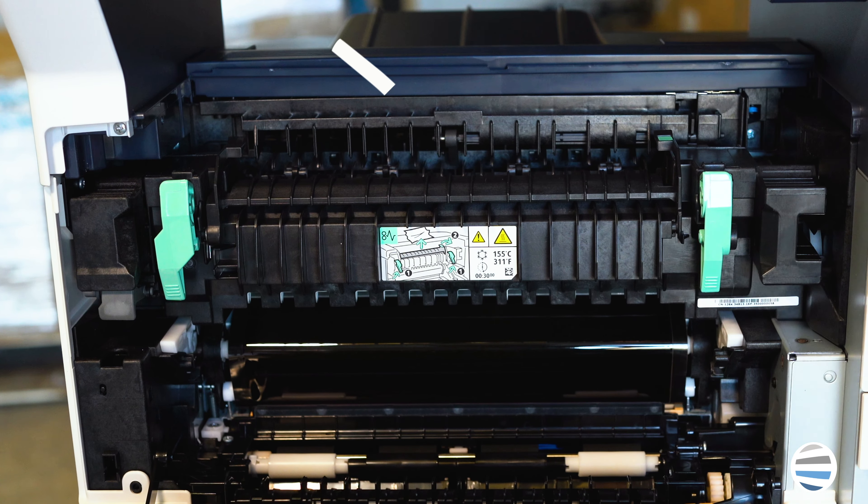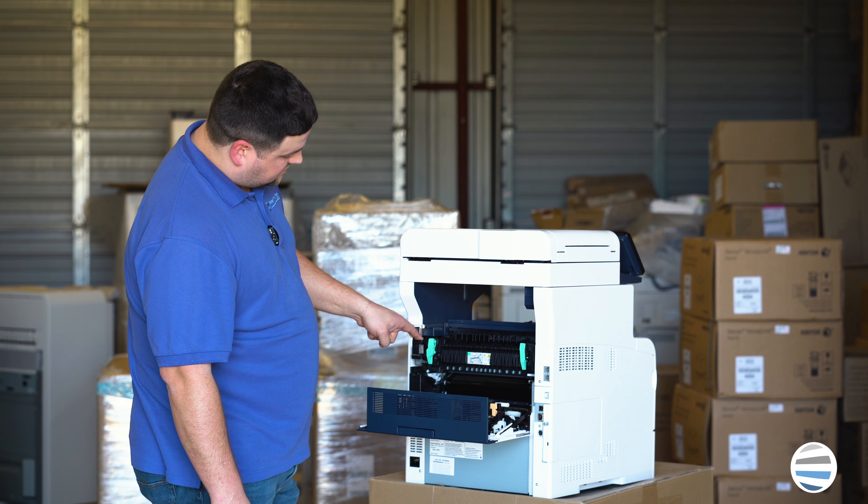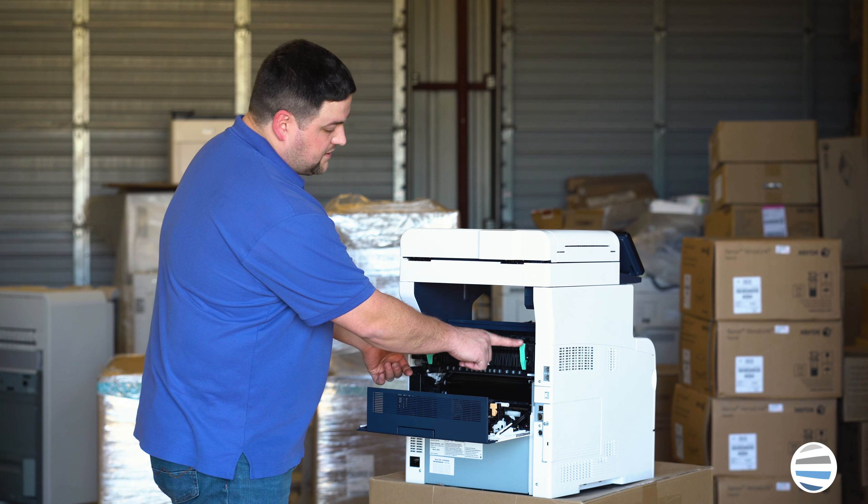So to take the fuser out, on the lower left side of the fuser is a gray squeezable button. And on top of that, where the ridges are, is a thumb hold. On the opposite side is another thumb hold, and down below are some more ridges where you can grab it with your other finger.